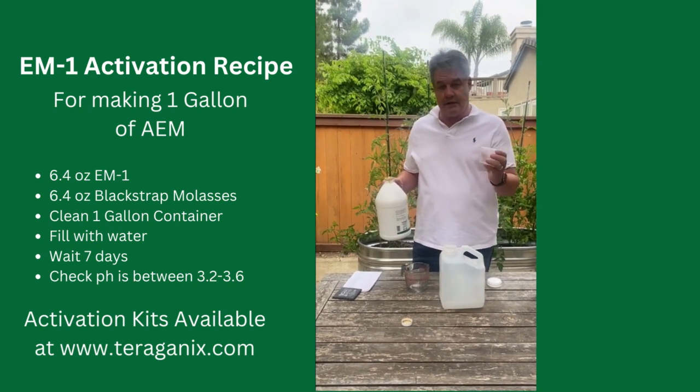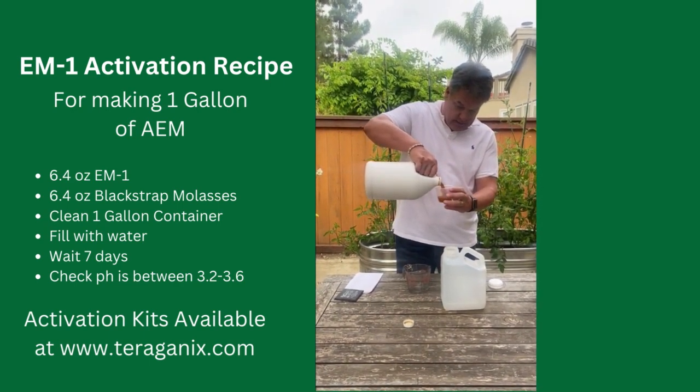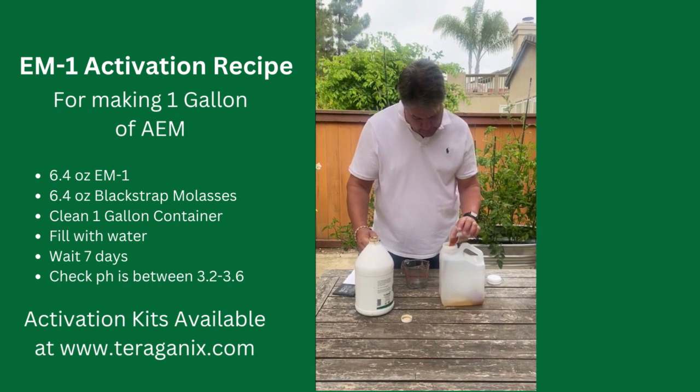I'm going to move my stuff out of the way. I'll measure out the EM1 — it's just under a cup, 6.4 ounces. I'm going to pop that in here, right up to just under a cup, and then pour that in.